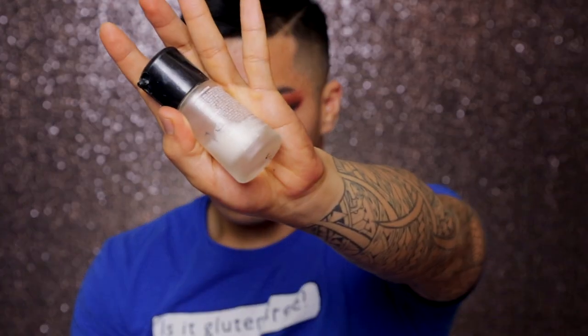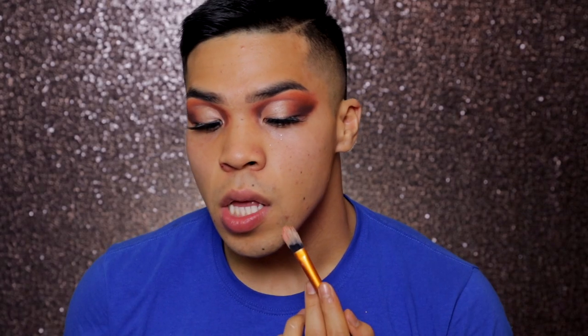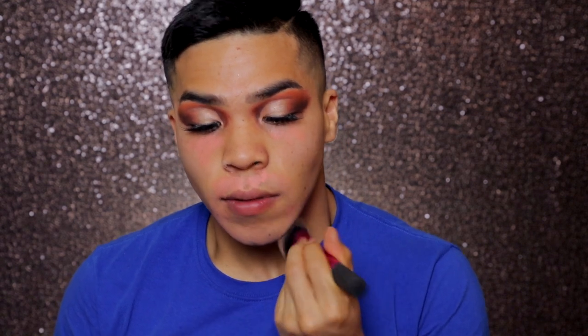I'm going to take the Jeffree Star Morphe Mist and spray my face. Now I'm going to take the Benefit primer to prime my face so that you can actually put foundation on without looking like a cracked ass hoe. Now I'm going to go ahead and put the MAC Mineralize on. Now I'm going to take the Anastasia Contour Kit and apply that orange shade on my beard and underneath my eyes to cancel out my darkness. And I'm going to blend it out so you don't see no harsh streaks when I put on foundation.